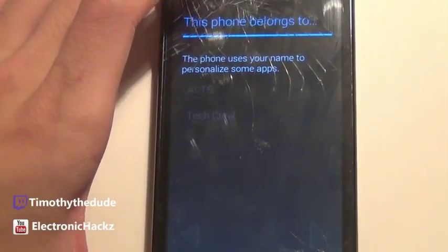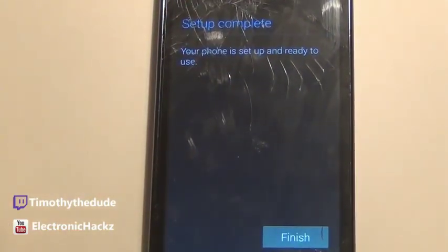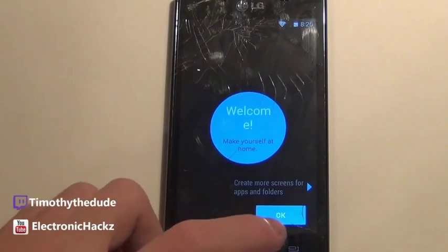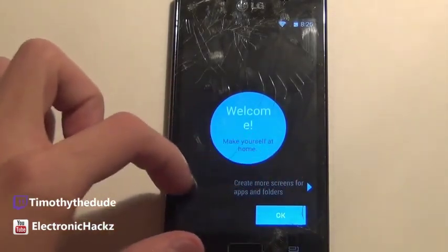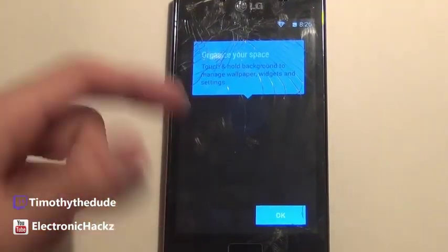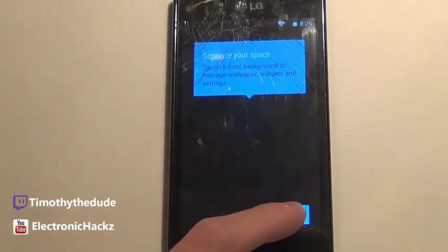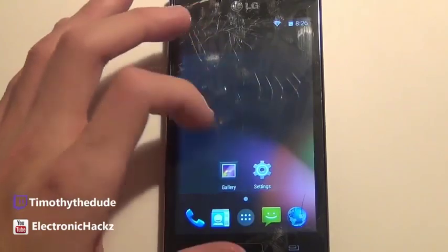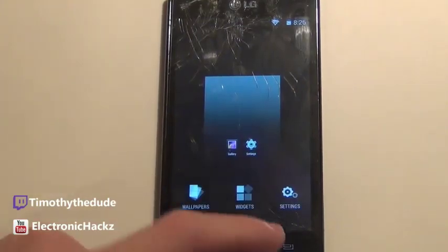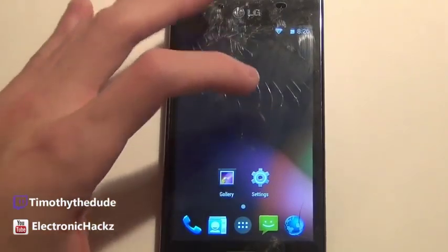Let's take a look at what the system has to offer. It says 'Welcome, make yourself at home — create more screens and apps in folders.' Let's click OK. There's a little background. Here is our home screen — probably the Google Experience Launcher.